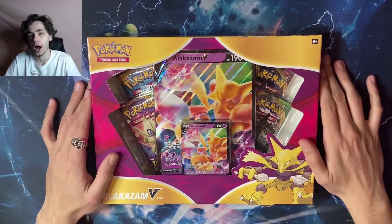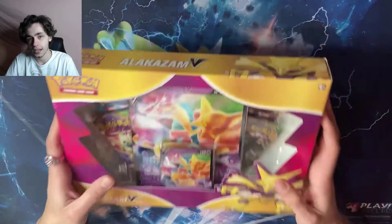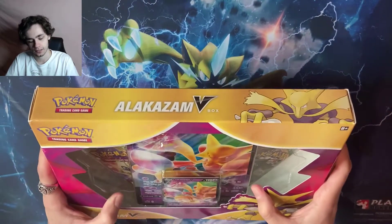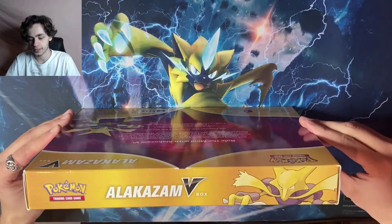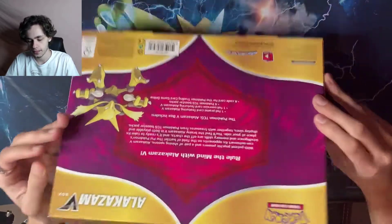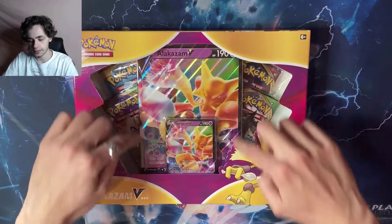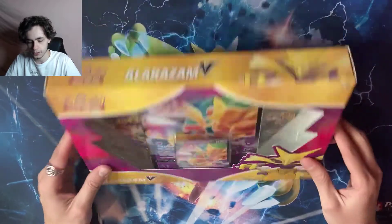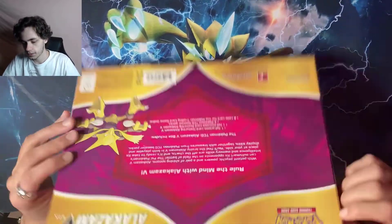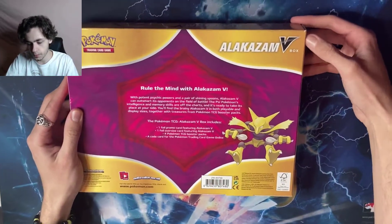What's going on guys, welcome back to another unboxing video. Today we got the Alakazam V box. I haven't opened any sets from Sword and Shield so I'm really excited about this. As you can see it is Alakazam themed with this beautiful big massive Alakazam card and then the Alakazam V regular size down there.